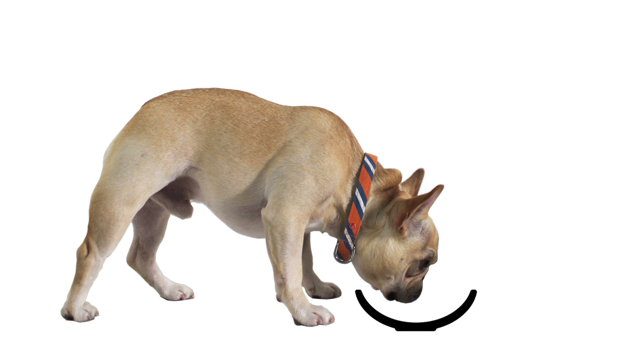Bowls with sloped edges often tip over, resulting in messes. So I wanted to design a dish with easy access to the food that wouldn't tip over.